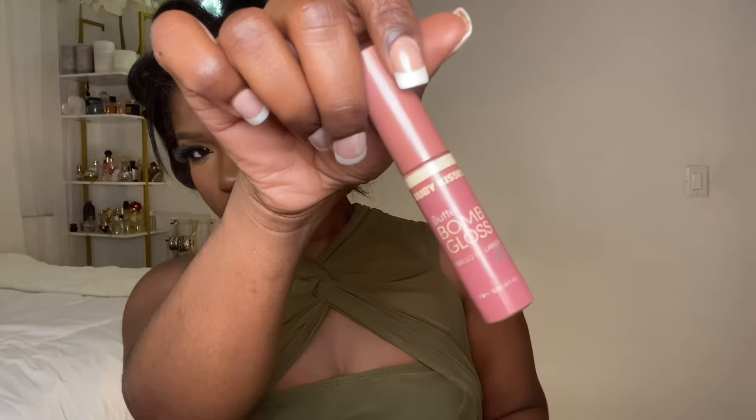I'm going in with my NYX Lingerie lip gloss in the color sable and then the Ruby Kisses Buttery Butter Bomb gloss in the color flirty. Then I set it all in with a clear lip gloss — I think it's called Max clear lip gloss — this is the one I use because I'm not allergic to it.